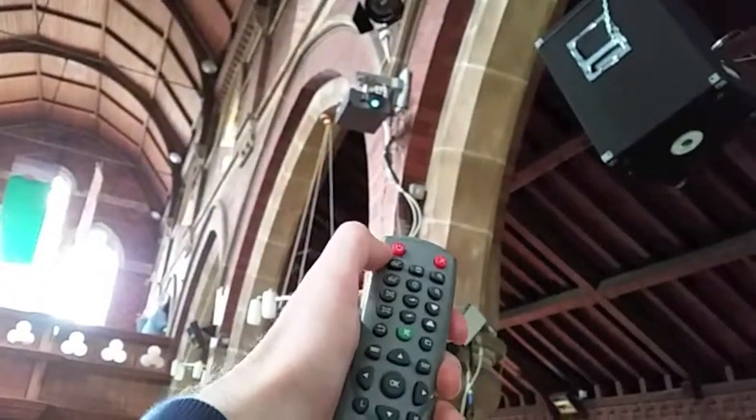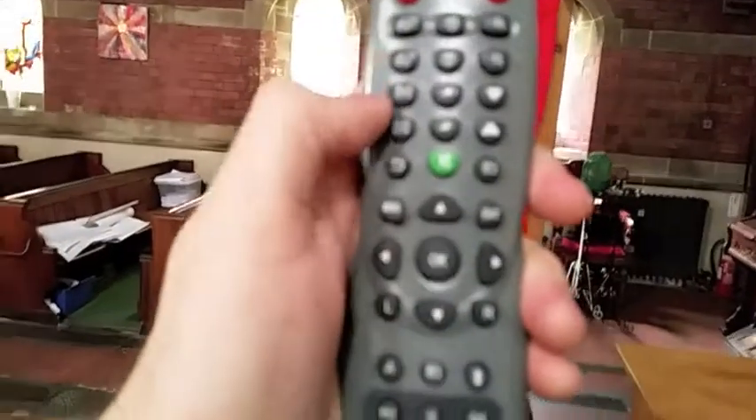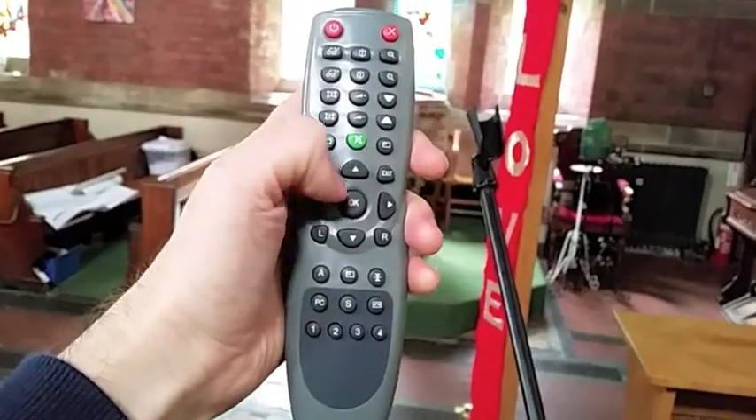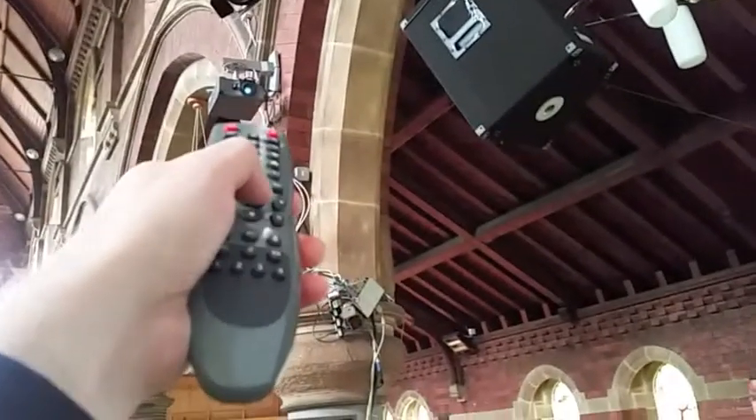Here's how to turn the projector off — same as we did to turn it on. You press the power button once and then what comes on the screen is something that says 'are you sure?' and you press OK on the projector. Then it starts to turn off.